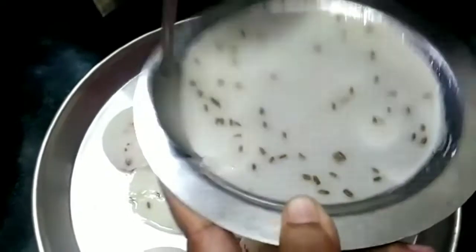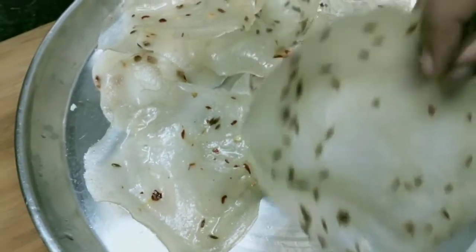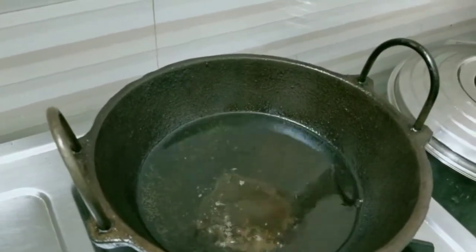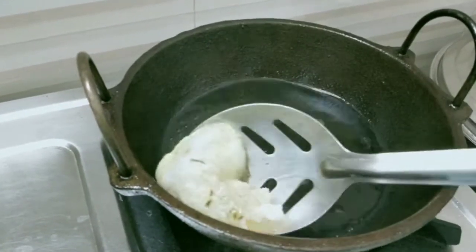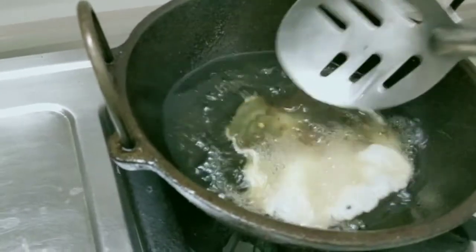I am going to fry it. It is hard to fry it. If you want to fry it, go ahead and try it.